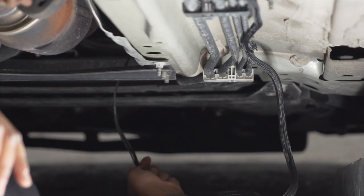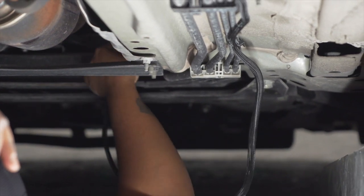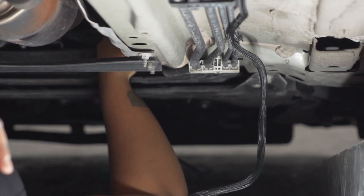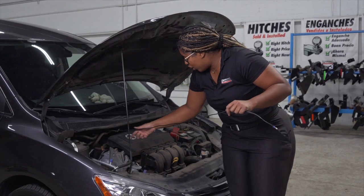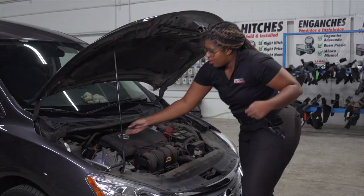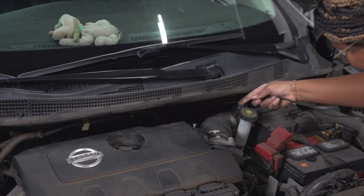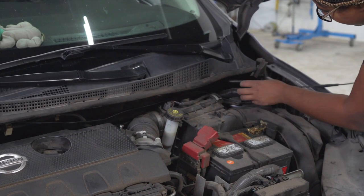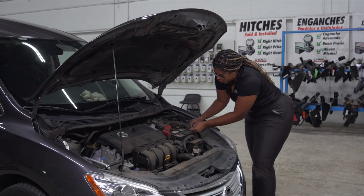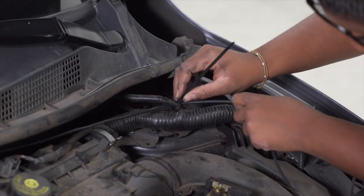Now we're just going to continue pushing our black power wire up along the brake lines and up towards the engine compartment. The black power wire comes out here in the engine compartment. In order to loop it to the battery, we're going to loop above this wire right here along the top, behind this wiring harness to the battery, and we're going to zip-tie the power cord to the wiring harness.